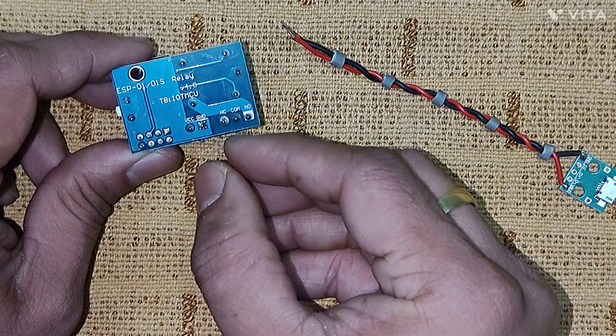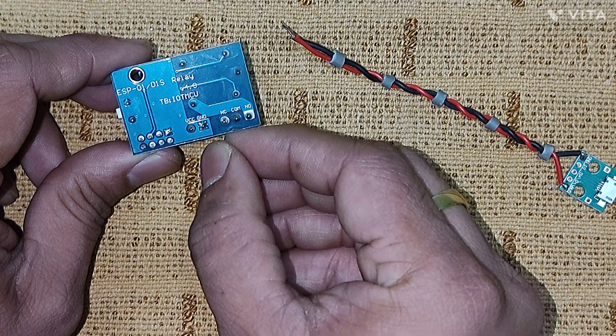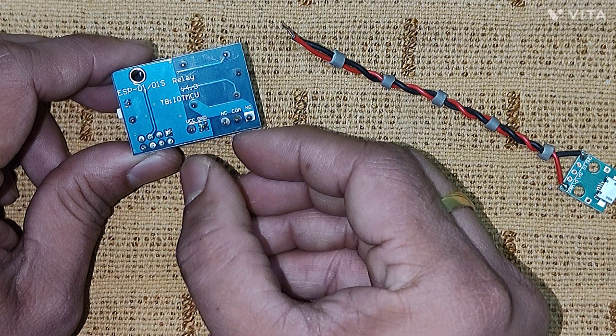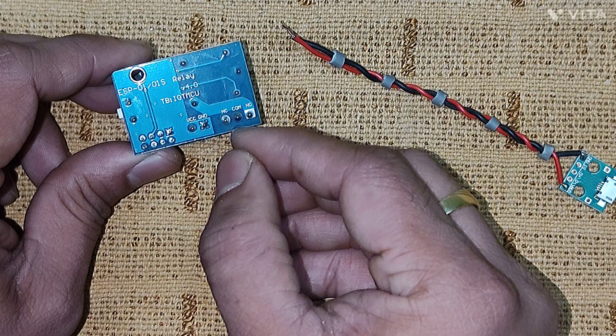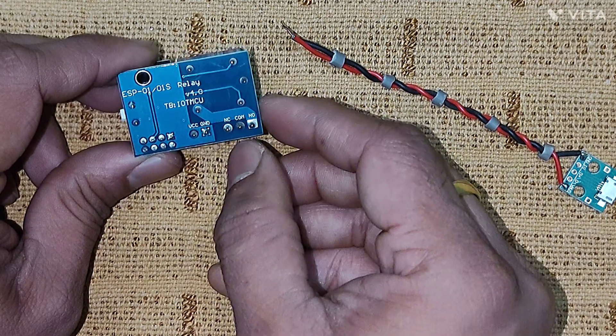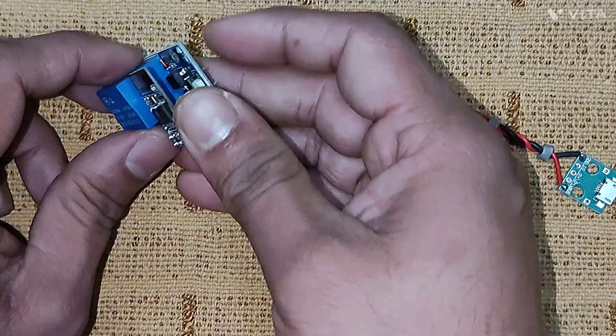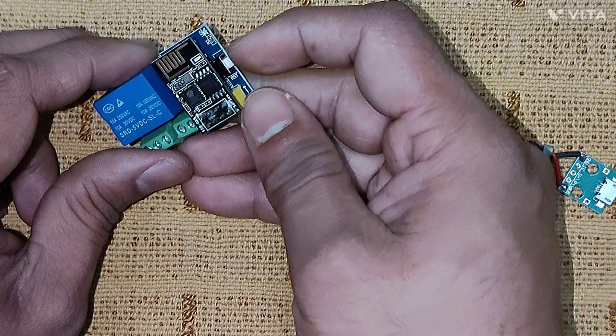When the relay is off, the normally closed terminals are automatically connected. As soon as you power on the relay, those two open up and the common and normally open terminals get connected — so this acts as a switch. You can turn on or turn off as you wish; it can operate in both modes.